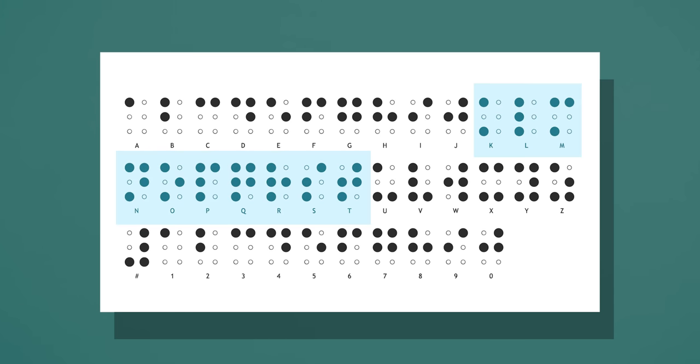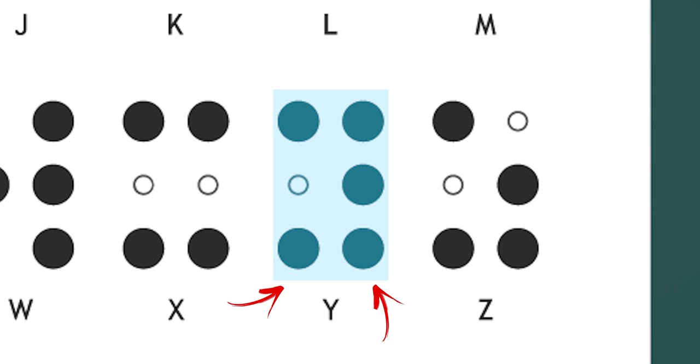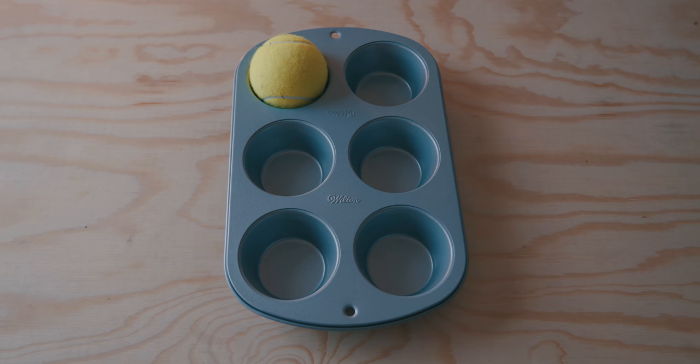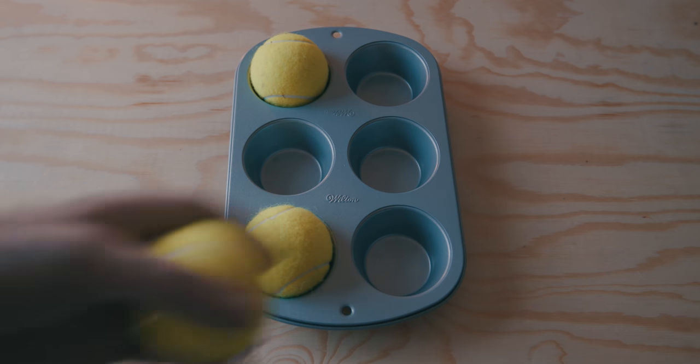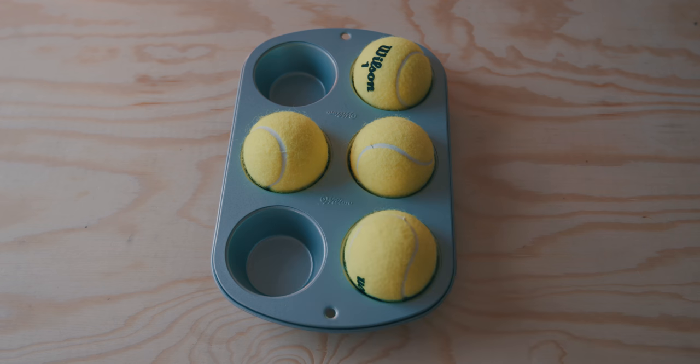That takes you through K to T. For the remaining six letters, U through Z, they are the exact same as A, B, C and so on, but with cells three and six raised. So U is A but with those extra cells three and six, and so on. The one exception is W — apparently the French hated the letter, so it was added later and gets its own representation: cells two, four, five, and six. It basically looks like a sideways W.